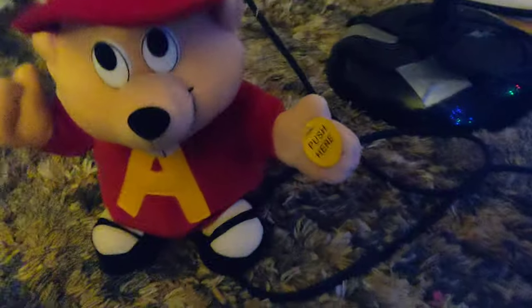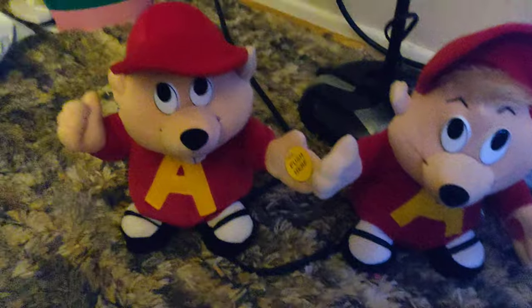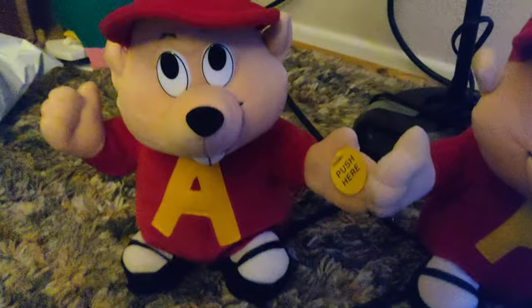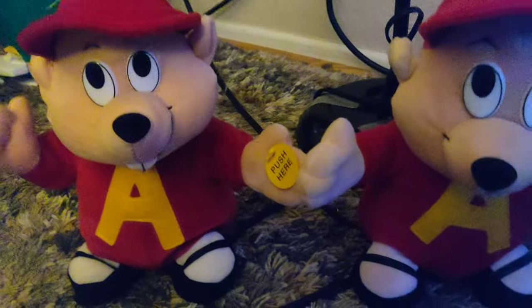Wait, let's take a look at these two Dancing Alvins that I have. Yes, these two Dancing Alvins. Let's see. Let's get them turned on.